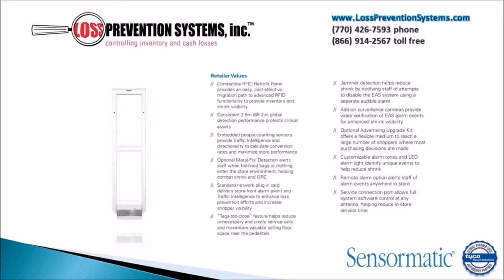The Synergy 2.5 ABS system comes with a ton of features, including an embedded people counting sensor, optional metal foil detection, standard network plug-in cards, tags-to-close features, and a jammer detection that helps prevent shrink by notifying staff of attempts to disable the EAS system itself.